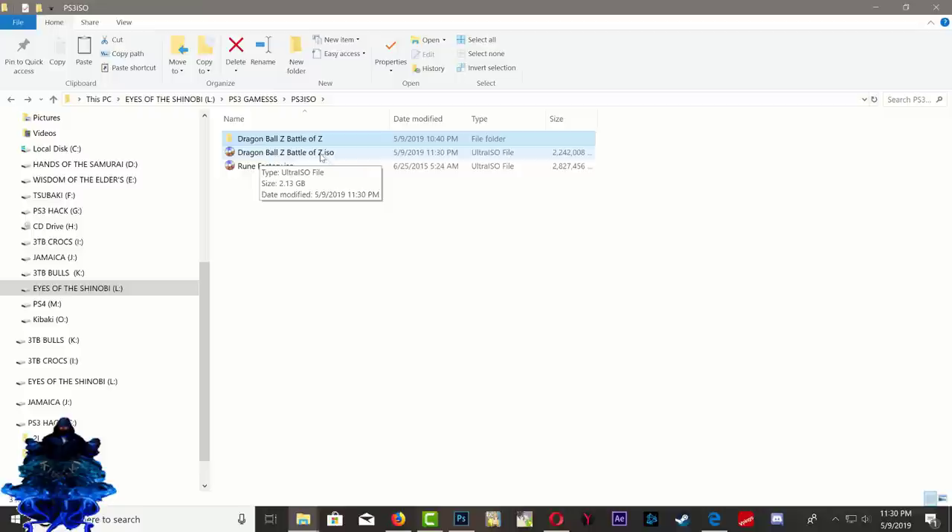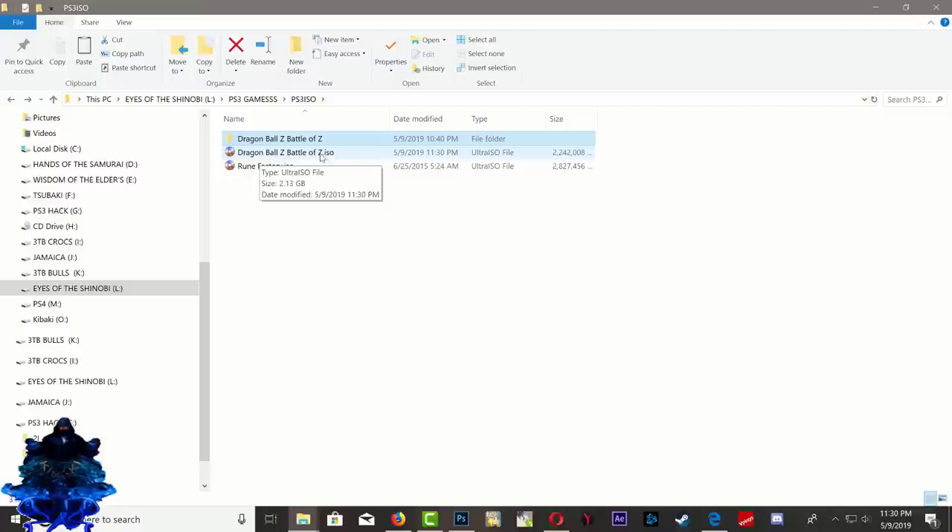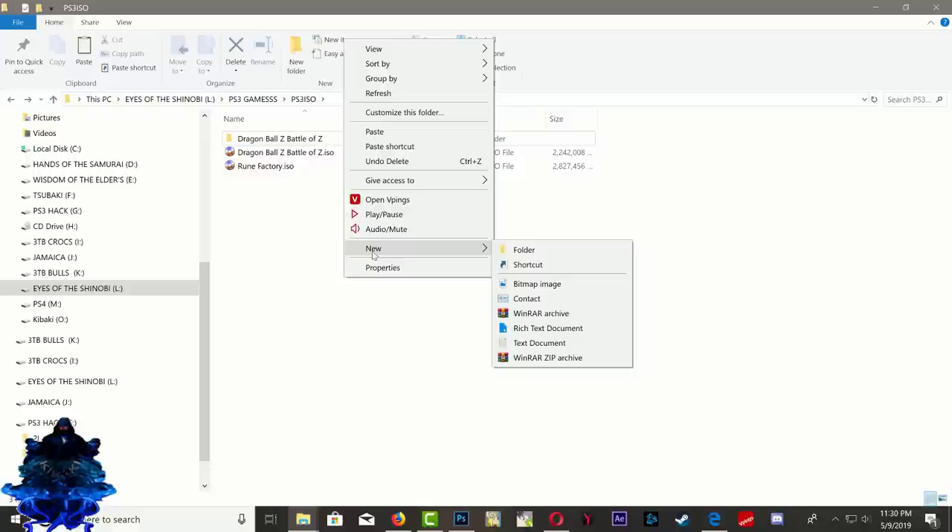Now I have two game ISOs. Go ahead and right-click, go to New, create a new folder, and call it 'PS3 ISO.' Save the folder, drag your games inside that folder, and that's it. You can add all your games right there.